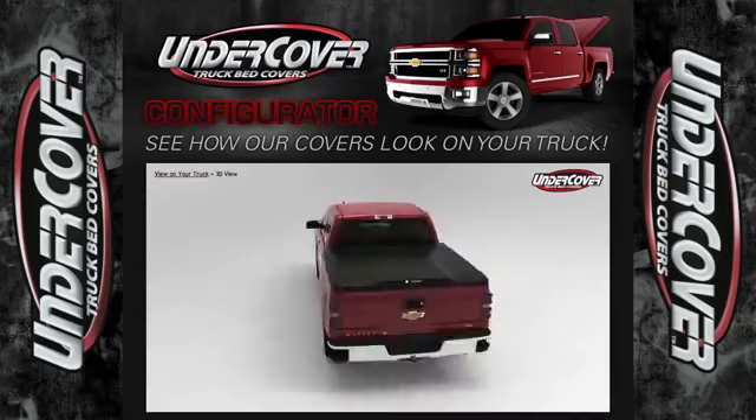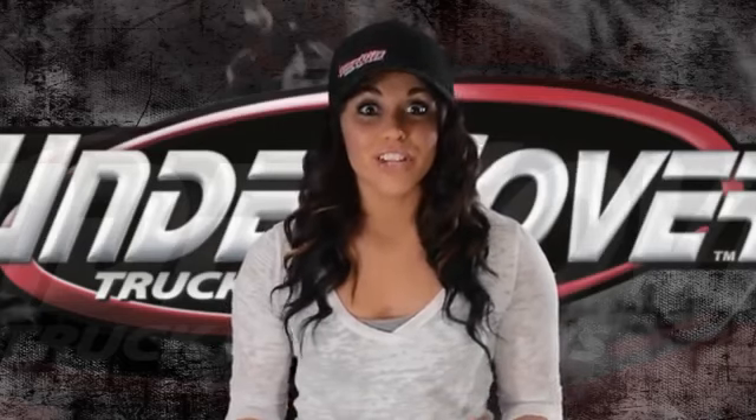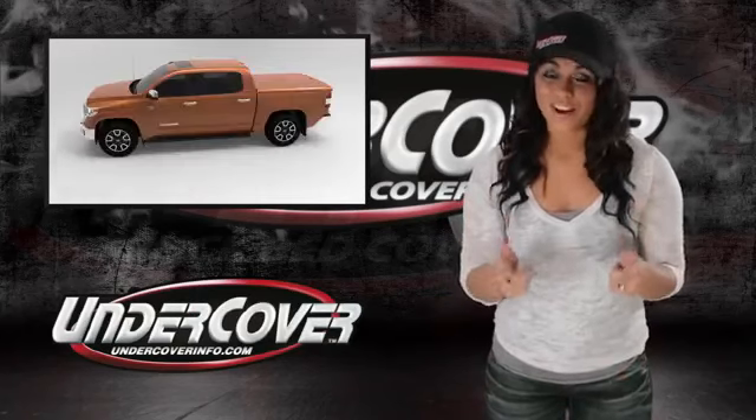And to top it off, view your selection in 3D. So, before you make a final selection on the tonneau cover for you, check out UndercoverInfo.com to see which Undercover looks best on your truck.